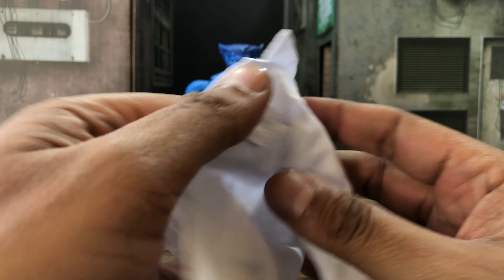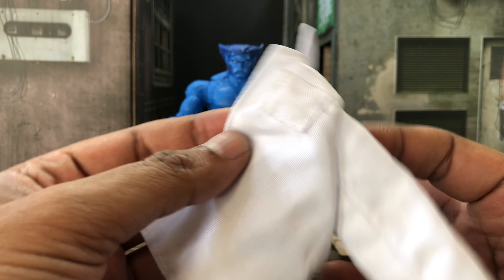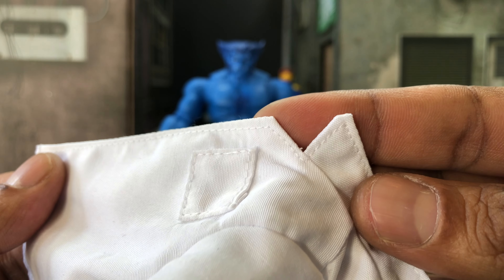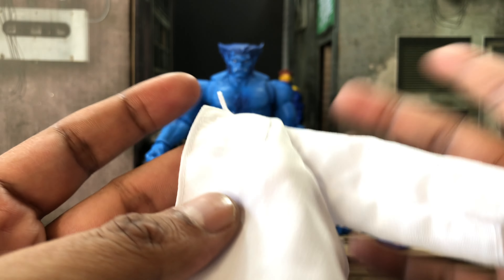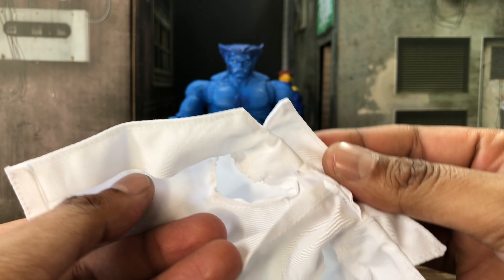As promised, let's go into this jacket because I do think it's pretty cool that they included a soft goods accessory with a Marvel Legends figure. The stitch work does not look that bad. There is a pocket to imitate a pocket, but it's not really a pocket — there is no opening. There is a split on the back, and for what it is, it does look like a lab coat.